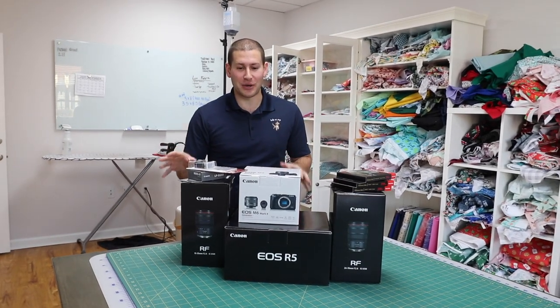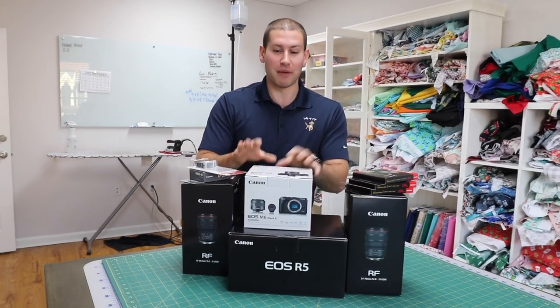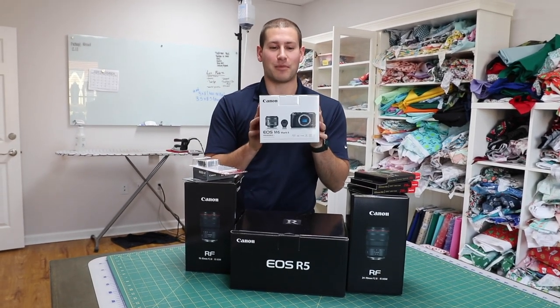What's up everyone, welcome back to the channel! As you guys can see, we have a lot of fun stuff that came in the mail. If you didn't watch the vlog where the G7X broke, this is the camera to replace it.